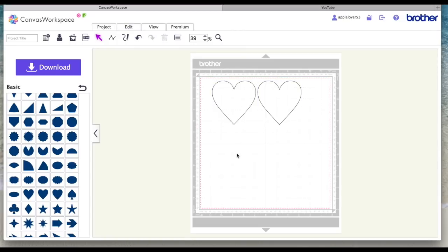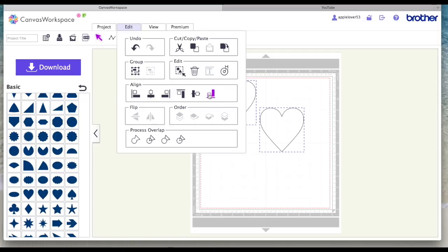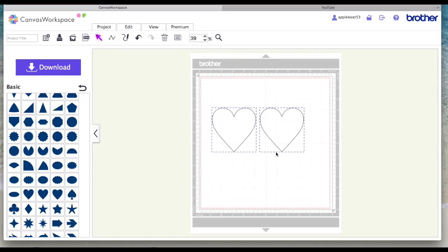I want to align them along the top edge, so I choose Top — that instantly puts them aligned together. If I wanted to align along the bottom edges, I select them again, go back to Edit, and choose Bottom. Now I want to show you how to use the process overlap options. If I just loaded a piece of card onto my 12 by 12 mat it would just cut these two separate shapes, because it follows a path — basically a path is a line of nodes. If I double-click you'll see all the nodes.